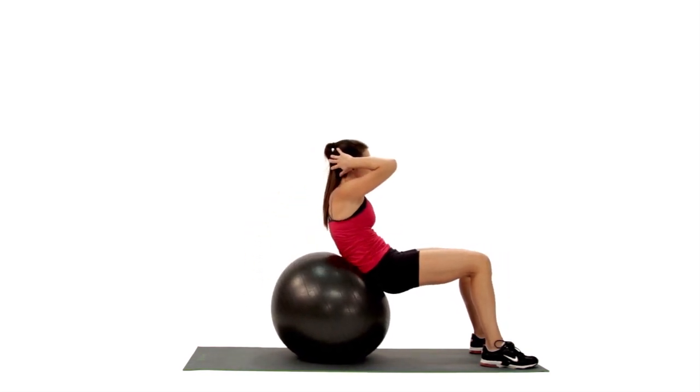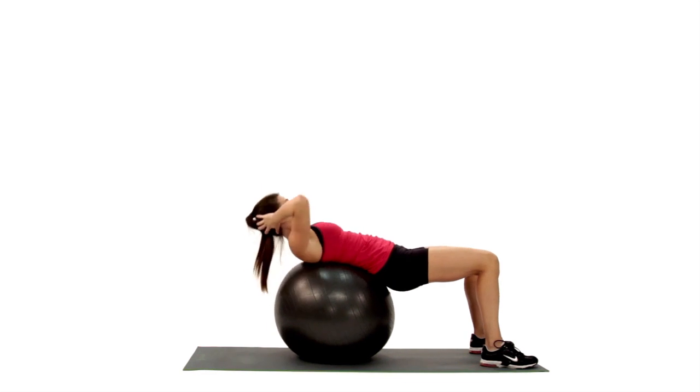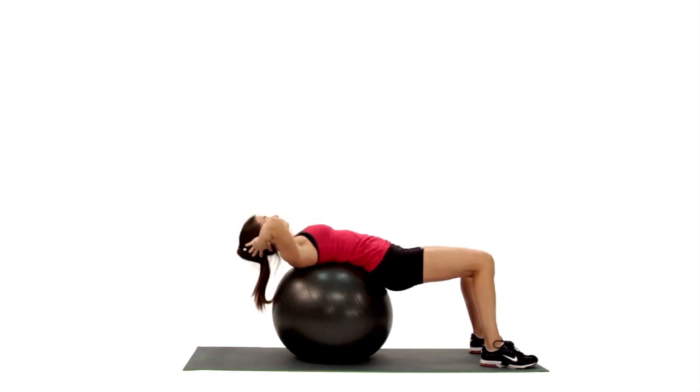Inhale, resist gravity, and slowly lower back down to touch the Swiss ball with your shoulders. This has been the Swiss ball crunch.